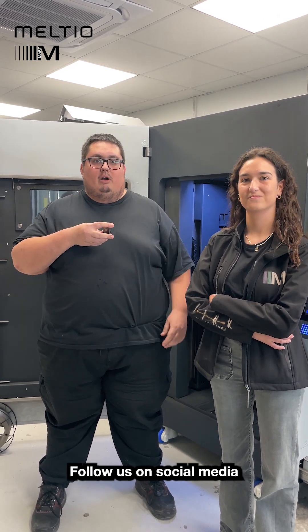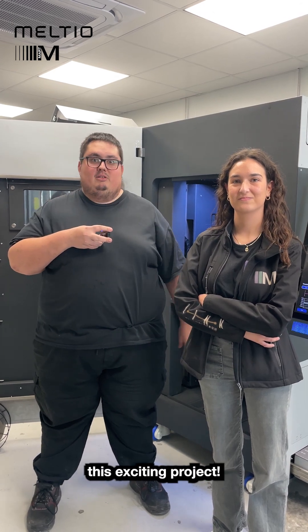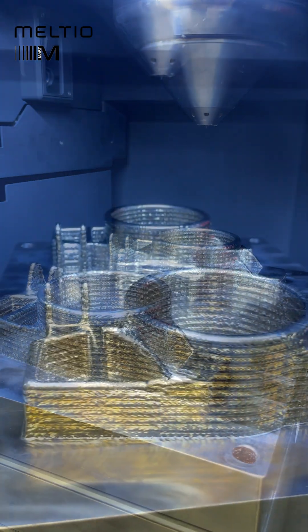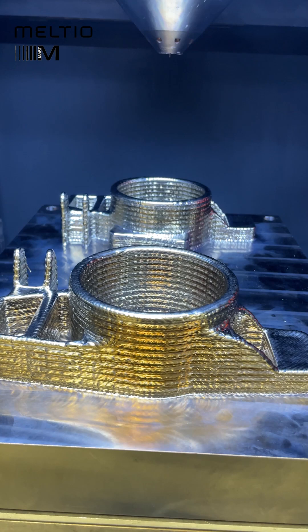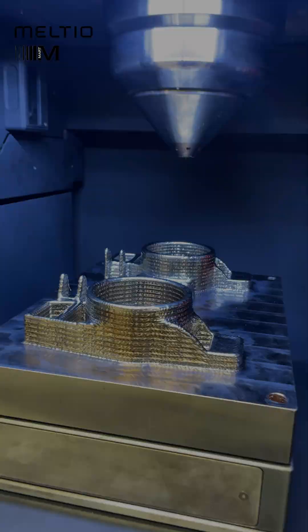Keep track of our social media and you will see more about this interesting project. We'll see you next time.